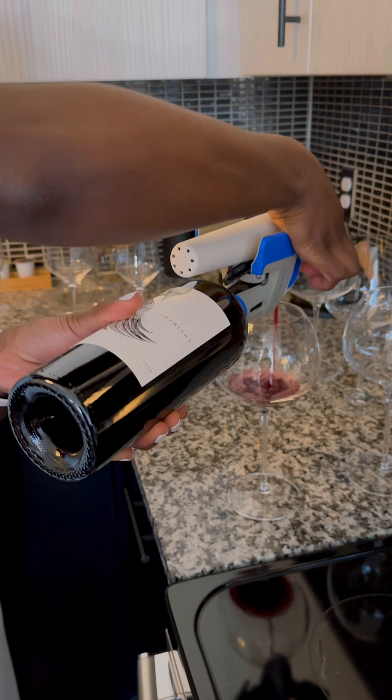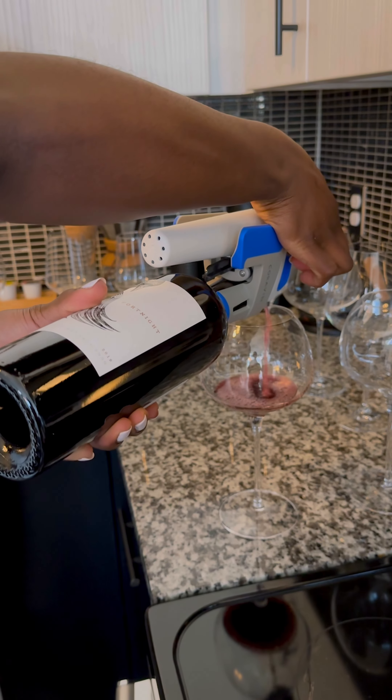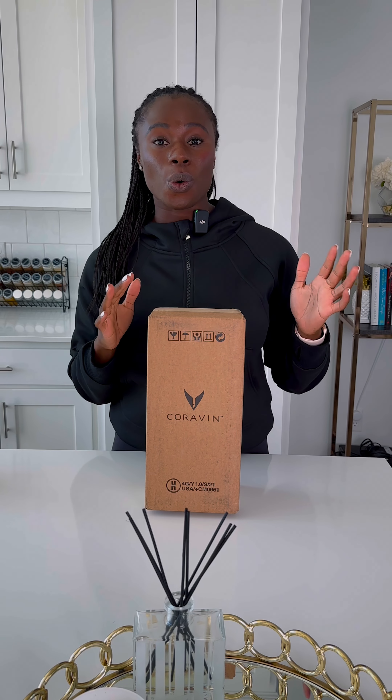This allows you to preserve your wine for months. So if you're somebody who lives alone, or you and your partner don't agree on the same types of wine, or if you're like me and you want to try different wines with different food pairings, then in my opinion, this is a system for you.